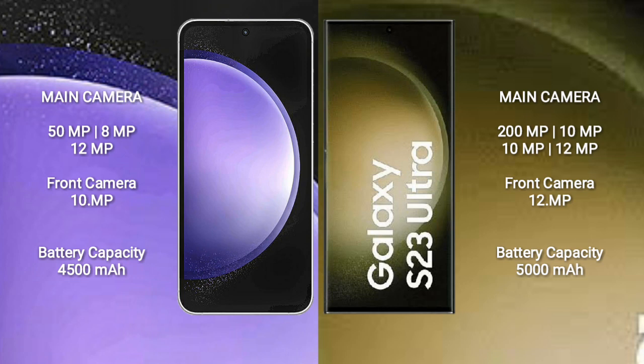The S23 FE rear cameras are 50MP, 8MP, and 12MP, with a 10MP front camera. Samsung Galaxy S23 Ultra features a quad camera setup: 200MP, 10MP, 10MP, and 12MP, with a 12MP front camera.